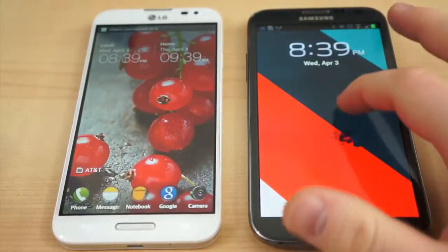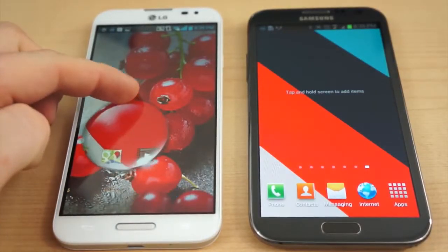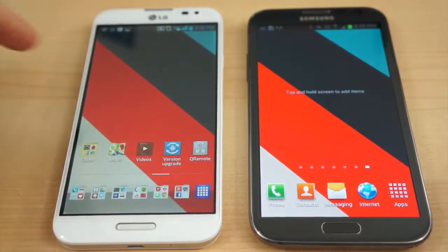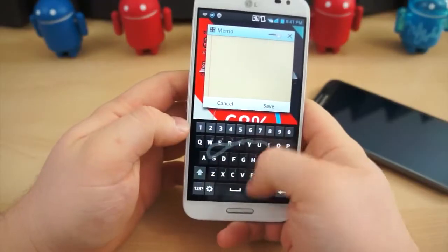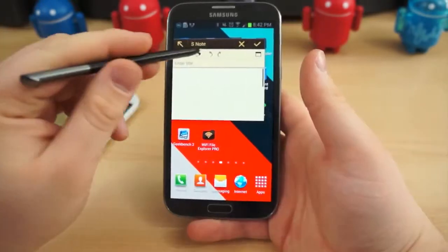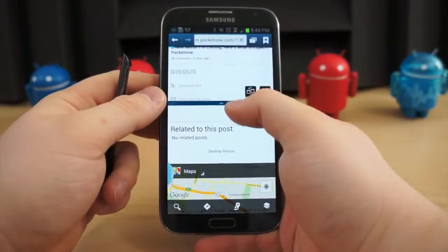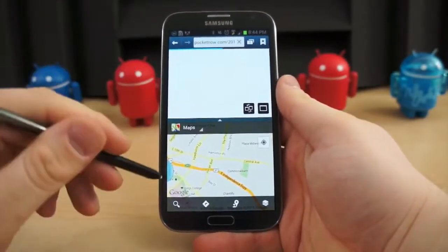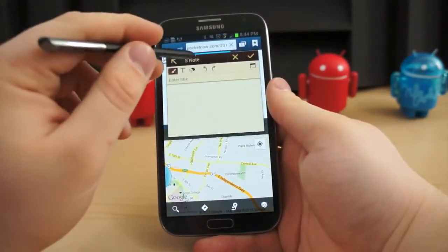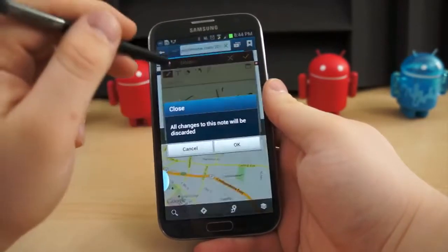At first glance, the software on the Optimus G Pro and the Galaxy Note 2 look very similar. LG's custom interface mimics the more popular TouchWiz Nature UX by taking some design cues from nature, including various nature wallpapers and a water droplet lock screen animation. LG also included miniature Q-Slide apps for videos, TV, internet, memo, and Q Voice — not unlike Pop-Up Browser, Pop-Up Video, or S-Note on the Galaxy Note 2. In the multitasking field, the Galaxy Note 2 has a major advantage: Multi-Window and S-Pen. Not only can you open S-Note atop any application using the S-Pen, you could technically have three or four applications open at once using Multi-Window, Pop-Up Browser, and S-Note.